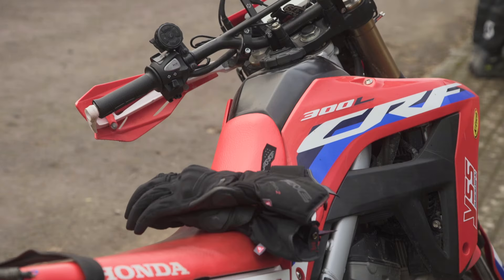So let's take a little look around the paddock and see what bikes people are running and see what sort of equipment they're running, so you can see how easy it is just to get started with what we're doing.